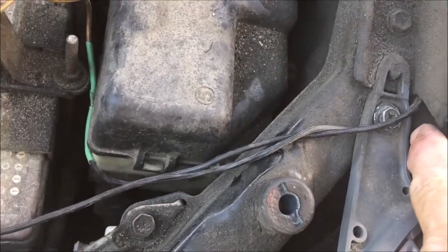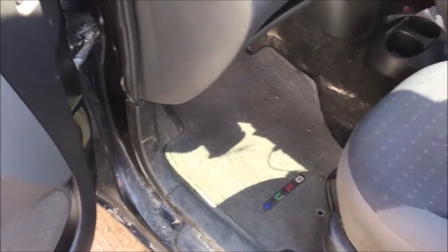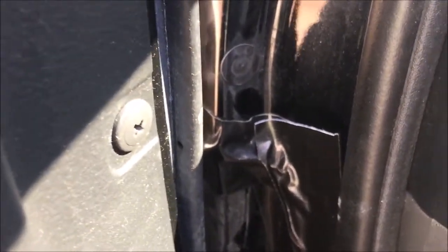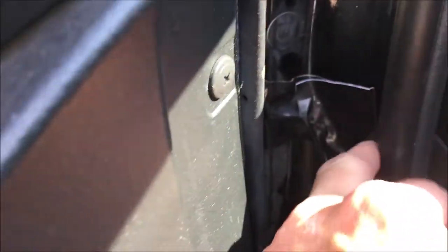It goes through the fender here, so you're going to need a coat hanger. It comes out through the driver's side. I've got everything gorilla-taped — I love gorilla tape — so it's taped in here along the side. None of this door actually touches the cable, so that's a good safety net, bringing it down through here.